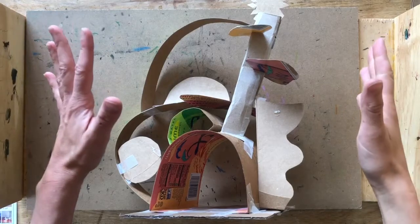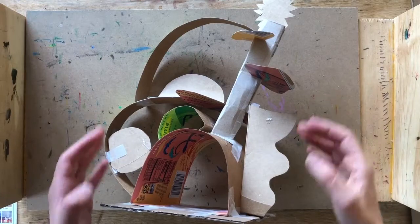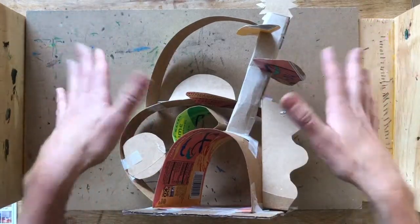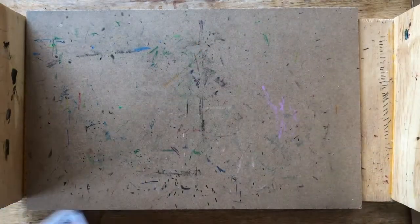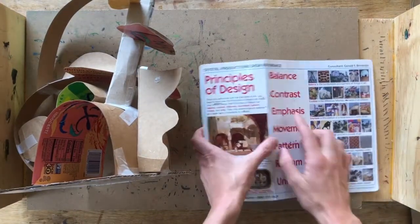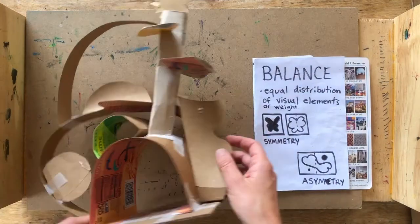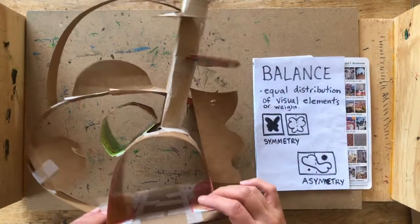Today we're going to do a really fun project where we're going to create an asymmetrical cardboard sculpture. The reason we are creating this is because we're learning about balance. Remember, balance is the first principle of design, and balance in art means when there is even or equal distribution of either visual elements or weight within a picture plane or sculpture.